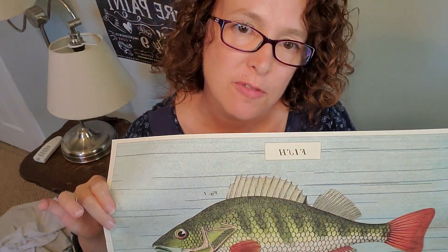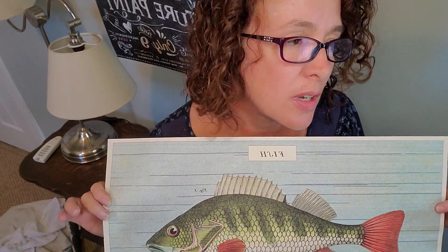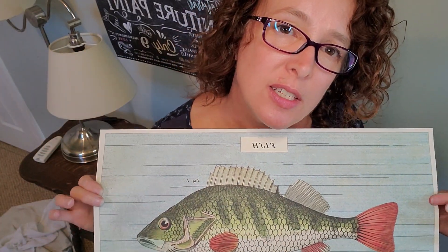I have one more part of the fish poster left, so I can do another box or come up with something else. Seems like boys like boxes with fish on them.